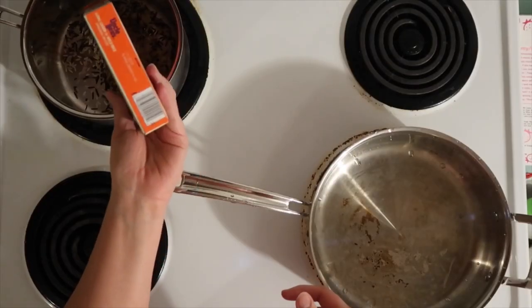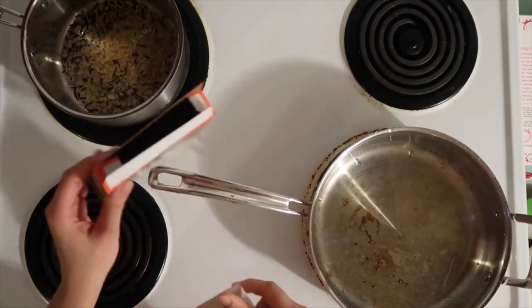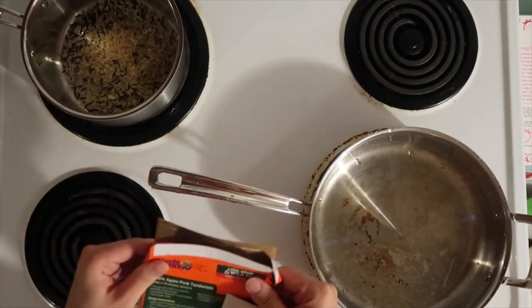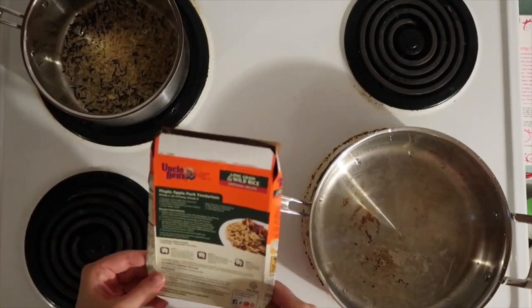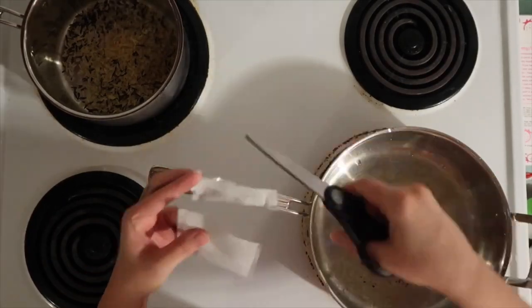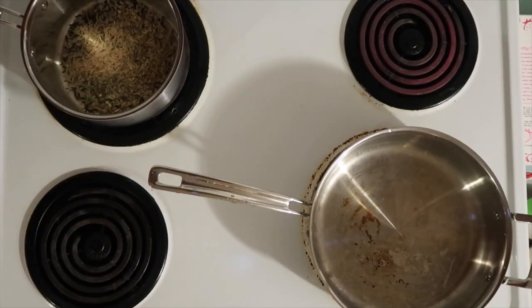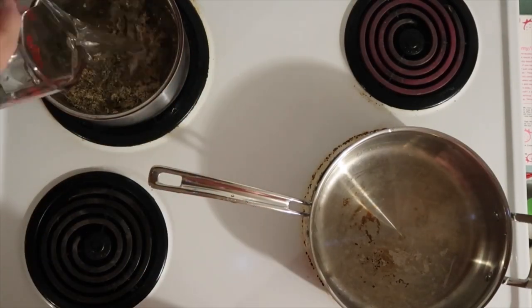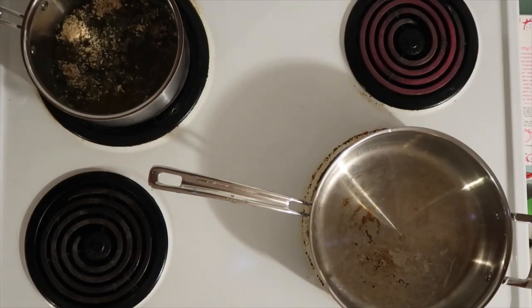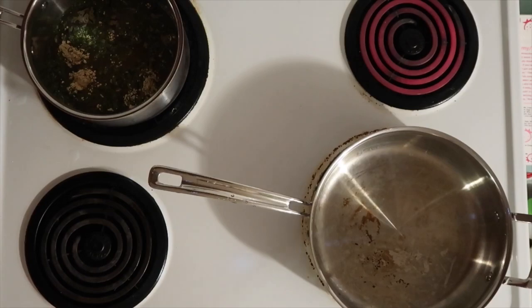Go ahead and pop them in the oven for about 30 minutes. You can make these however you want — I just use whatever I have around the house. I'm using Uncle Ben's long grain and wild rice, but you can use white rice, brown rice, couscous, and you can add some berries like cranberries or whatever you're feeling.